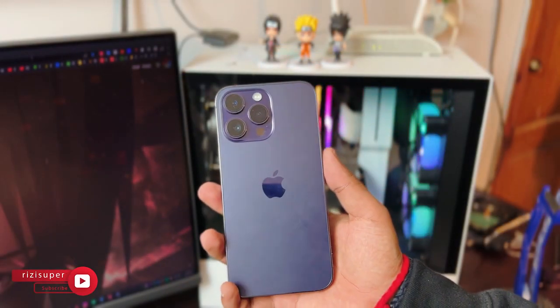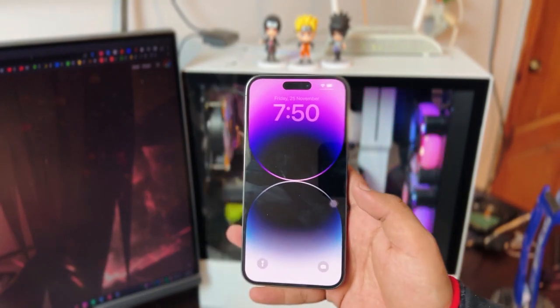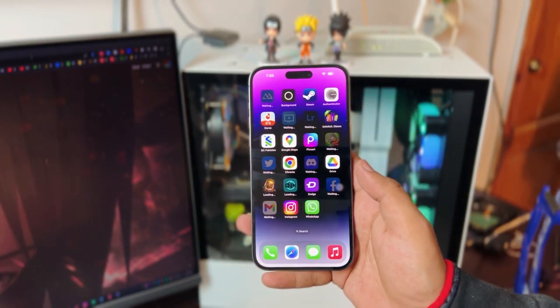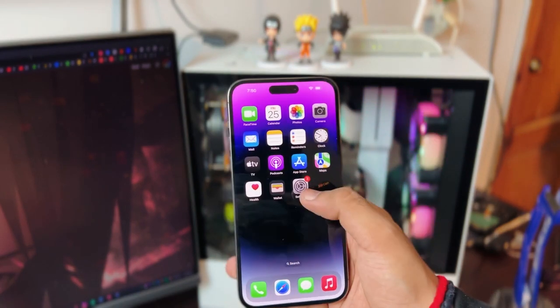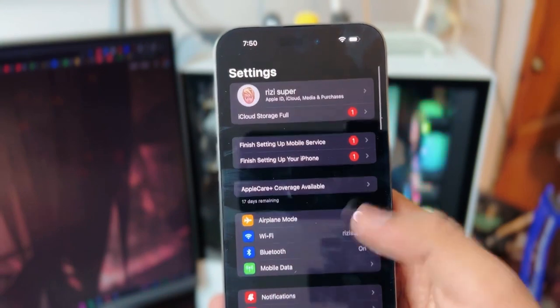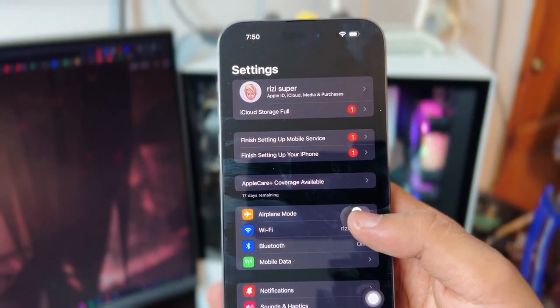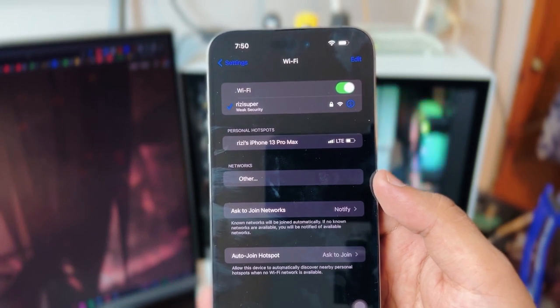A couple of things before we start: it doesn't matter what iPhone or iOS version you're using as long as that iOS version is the latest on your iPhone. Also, no matter what method you're using, you have to make sure your iPhone is connected to your home Wi-Fi — though if you don't have home Wi-Fi, don't worry about it.